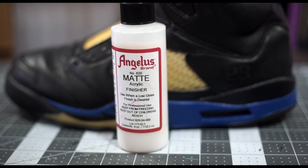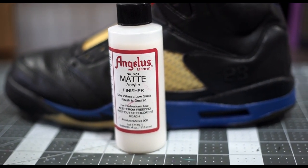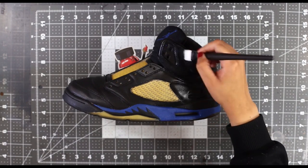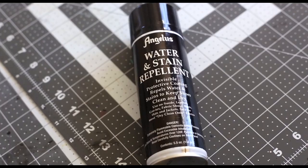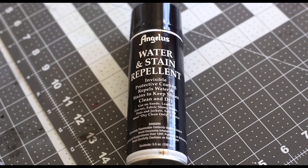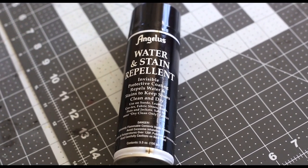Last but not least, your custom should be topped off with a finisher. This will really be the last defense and will literally create a seal to hold the paint in. Apply multiple coats of this as your last step. Adding some Angelus water and stain repellent spray would be a good way to keep the custom job away from the elements.